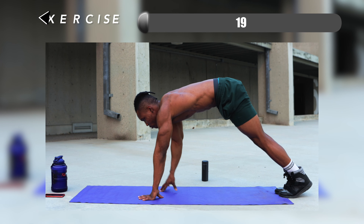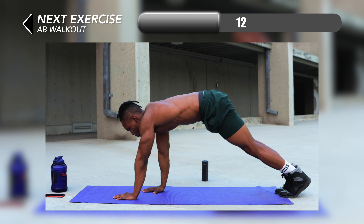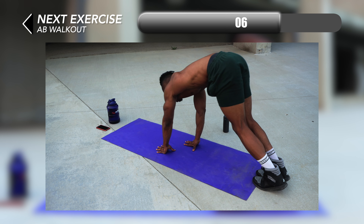Right up next we have something that's really fun to do — ab walkouts. For this one you want to walk backwards from a high plank position and just walk back until you feel some tension in your hamstrings and you feel your upper abs crunch.